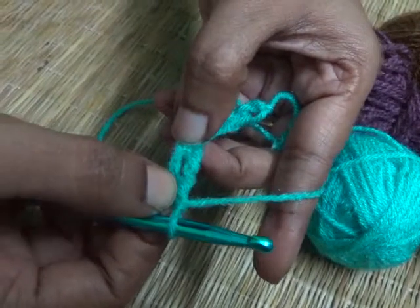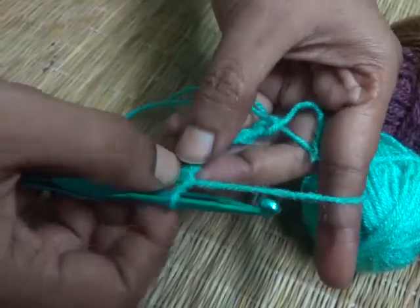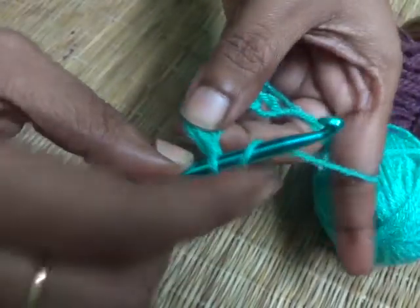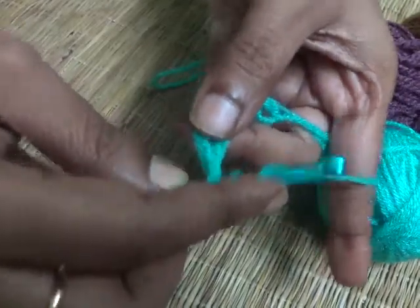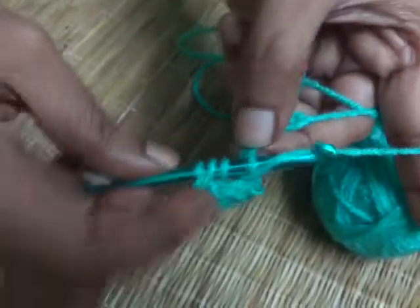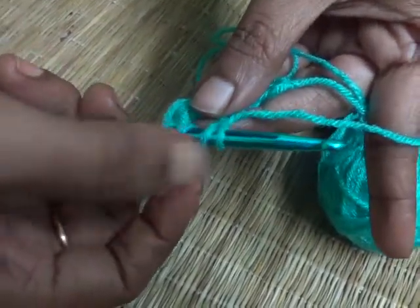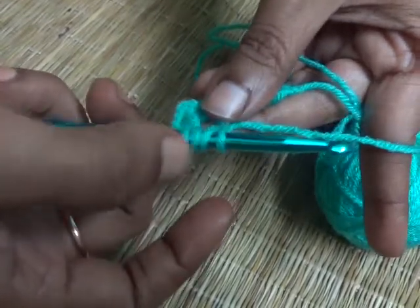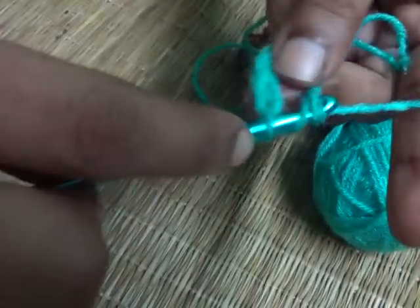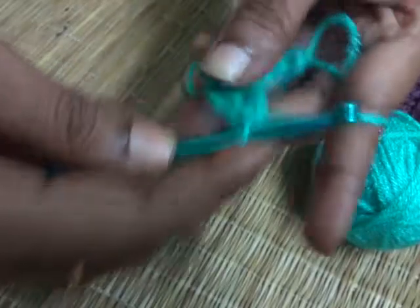This is how it looks. Let's make some more so you get a better view. You have one loop on your hook, yarn over once, yarn over twice. Insert the hook into the chain, yarn over, pull through. Now you have four loops — one, two, three, four. Yarn over, pull through the first two loops. Yarn over again, pull through the second two loops. Yarn over once again and pull through the final two loops.